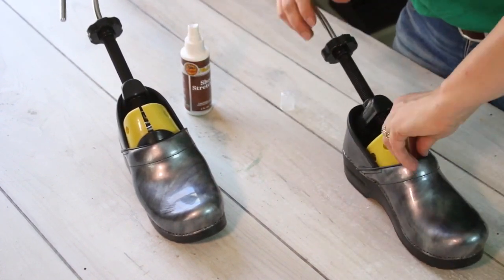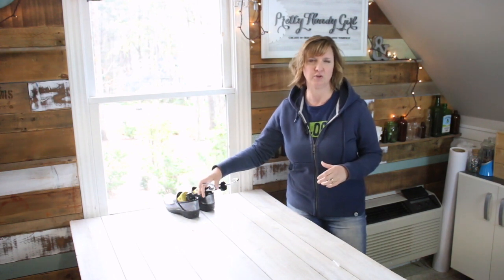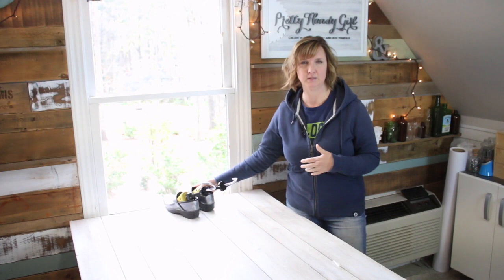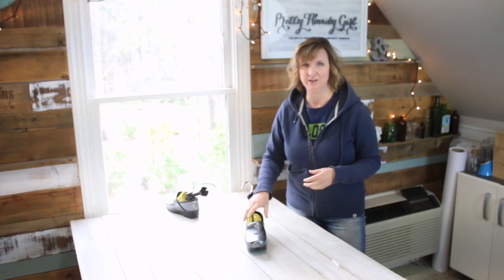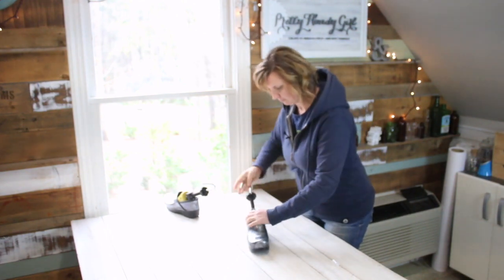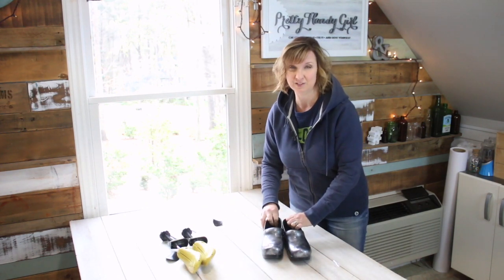Set the shoes in the sun or leave them in a warm area for 24 to 48 hours, although it's a good idea to check your shoes after 24 hours. It's been 48 hours since I put these shoe stretchers in my clogs. I checked them at 24 hours and they were still a little snug, so I left them another 24 hours and put them in the sun — I figured the heat would help stretch the leather. I'm going to take the shoe stretchers out and try them on to see how they're doing.